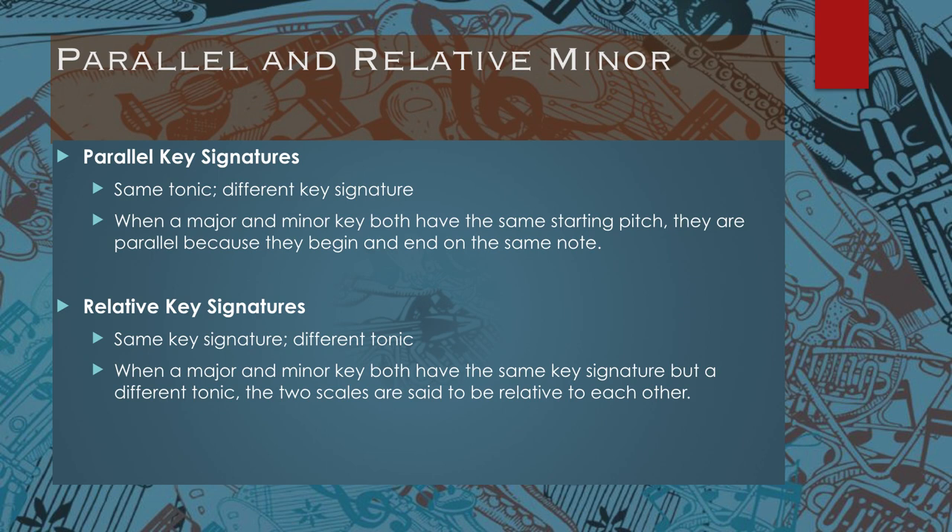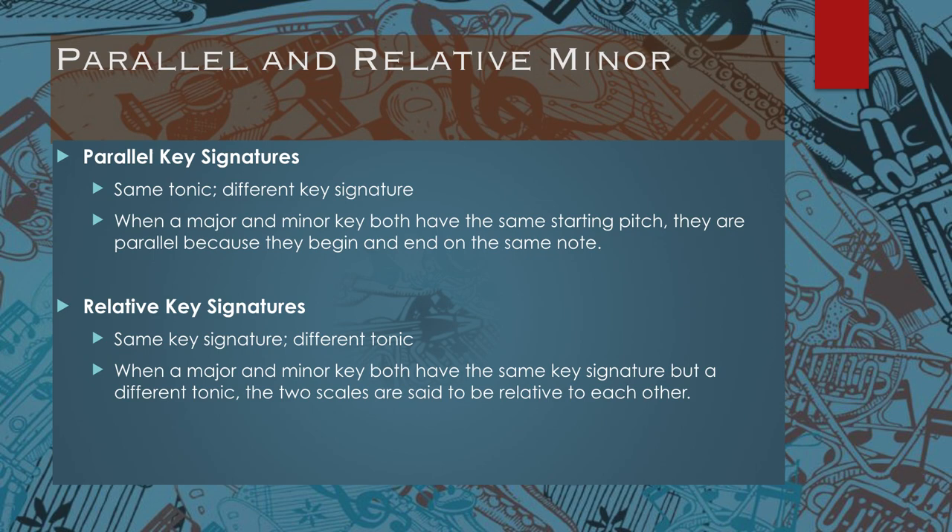In a relative major and minor key, both have the same key signature but a different tonic — the two scales are said to be relative to each other. There's another way to convert your major to minor scales: you can take your major scale and simply lower specific scale degrees. If you take a major scale and want to create a natural minor scale, simply lower the third, sixth, and seventh scale degree.